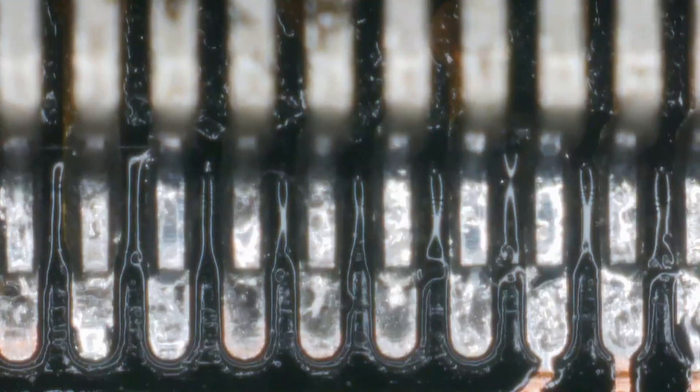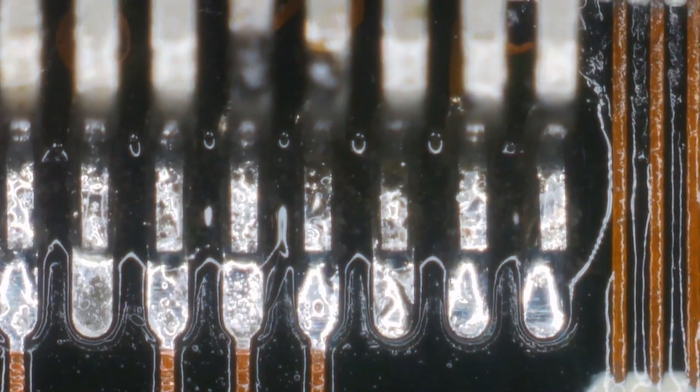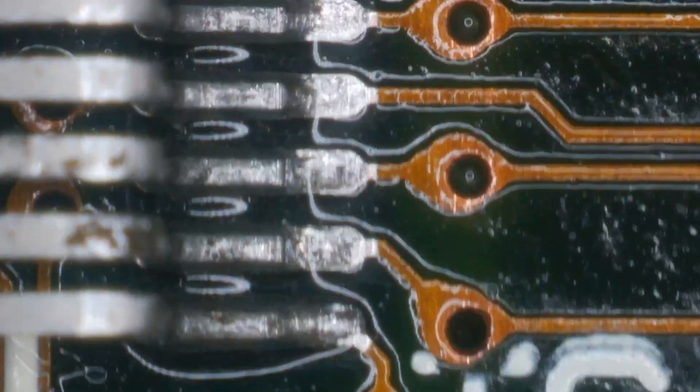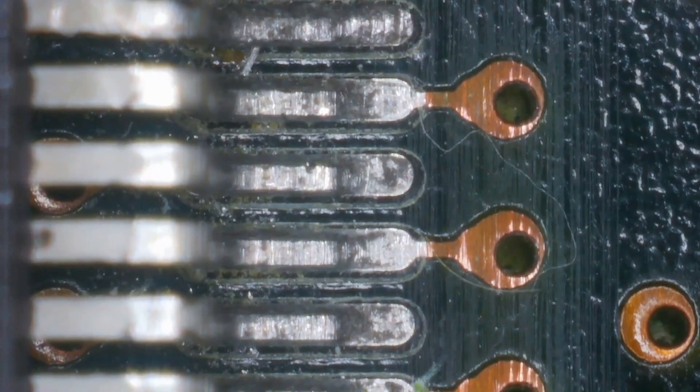The next thing I've done is started to reflow all the contacts on the CPU legs. You can see these are the ones I've done — how lovely and clean they are. You can see the muck coming off here, there's a lot of muck on them which came off when I reflowed them, compared to this side here which hasn't been done yet. We're just going to carry on doing that.